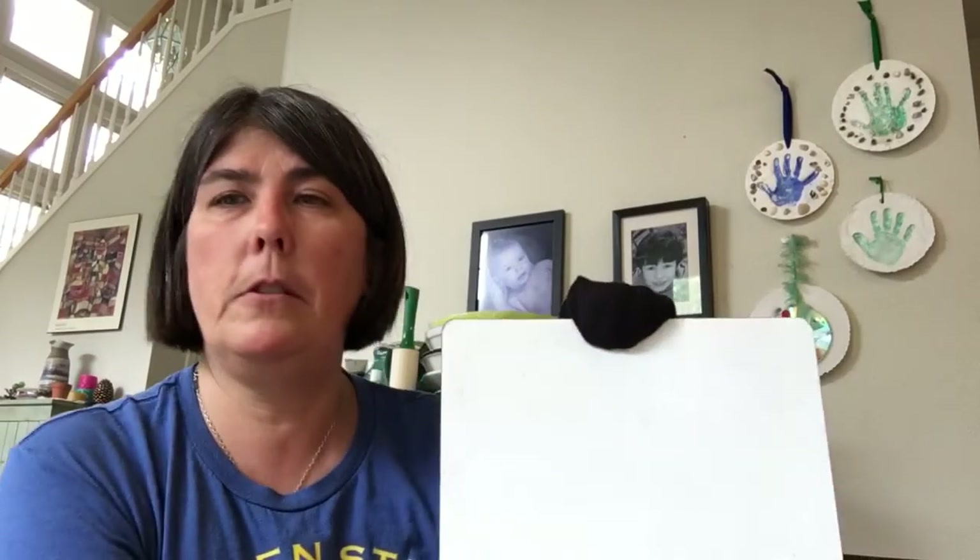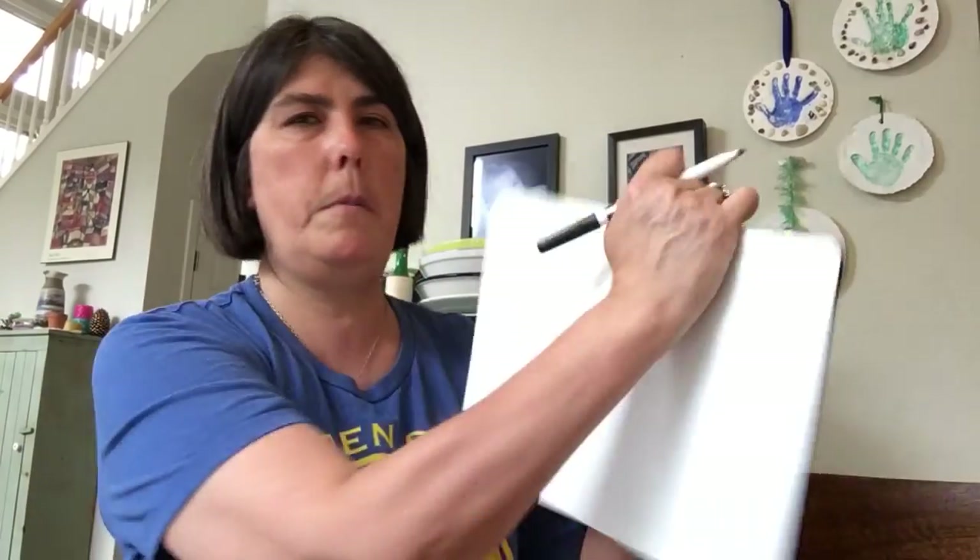Hey Forest Friends! Today I'm going to do a whiteboard lesson for the letter E. So make sure you have your whiteboard ready with your marker, or chalkboard and chalk, or pencil and a few pieces of paper. Let me adjust this — there we go, that should be a little better.